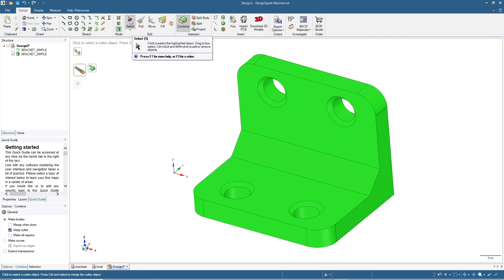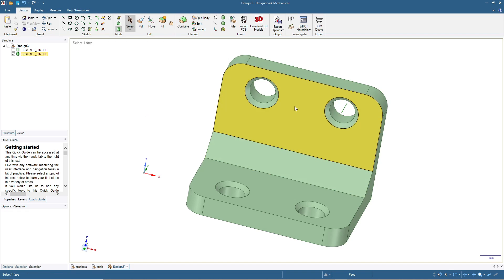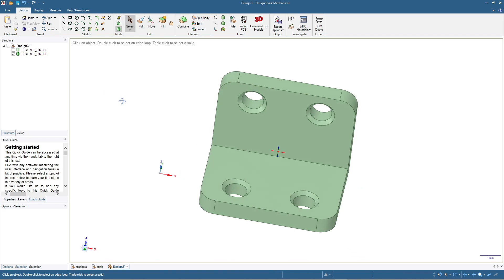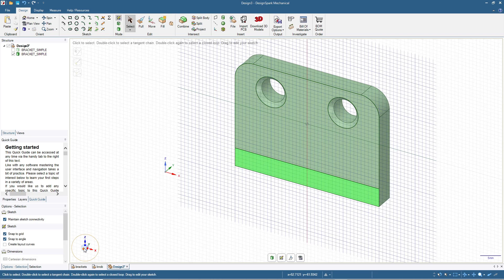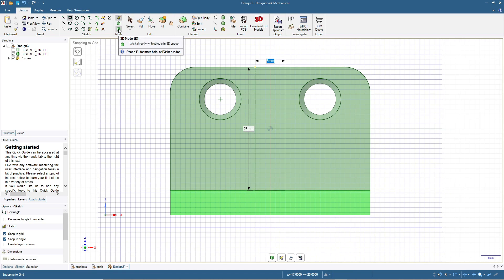Click Select or press Escape. Now we will add a rib between the two screw holes. First, remove the chamfer by clicking it and pressing Delete, or using Fill for simplified geometry. To add the rib, click on one of the surfaces or faces, then click the sketch mode and draw a rectangle for the rib with a thickness of about 6 millimeters wide. Click the 3D mode.